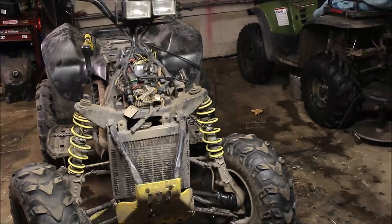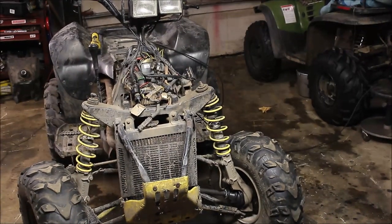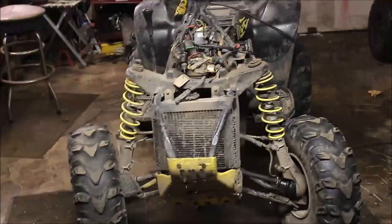Hey guys, welcome to Titanium Garage. If you're new to the channel, feel free to subscribe — I've got hundreds of videos. Hit the bell if you want notifications for my upcoming videos. This is my latest project.